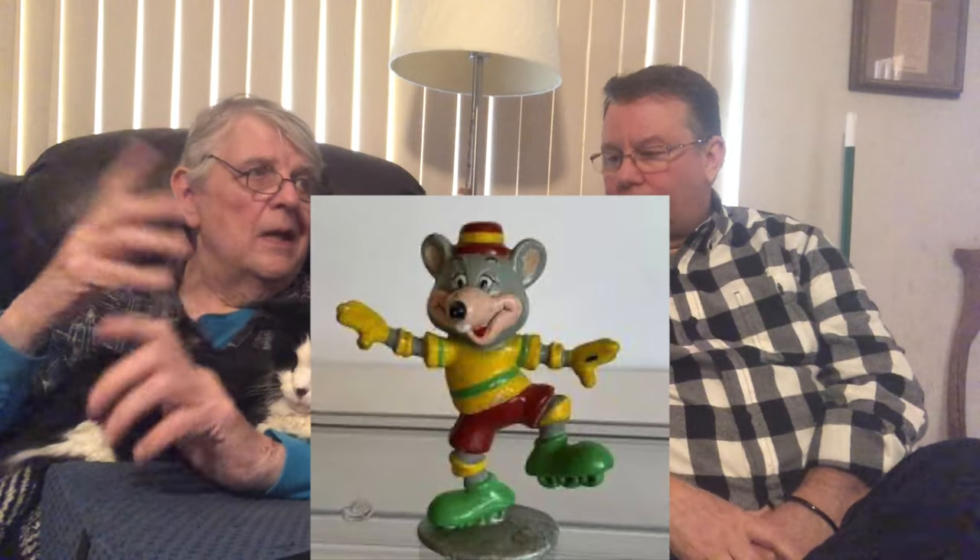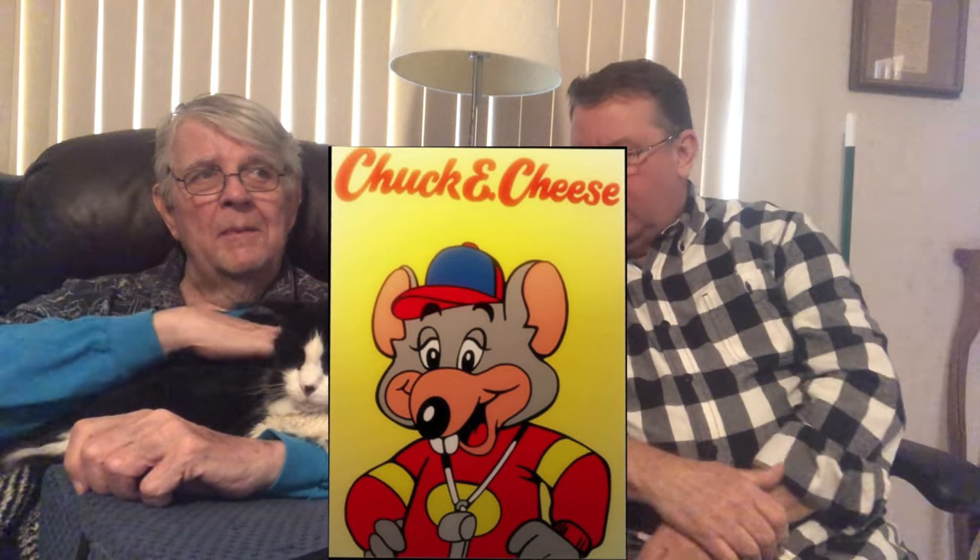We would design a sticker of Chuck E. Cheese in a very specific pose — playing hockey or doing different things. Only recently we discovered from Chuck E. Cheese collectors that they would use these designs on 20 different products. So we would do a design for one and had no idea how much they were being used — what an incredible archive of drawings there were.